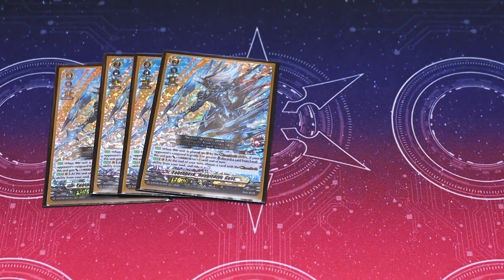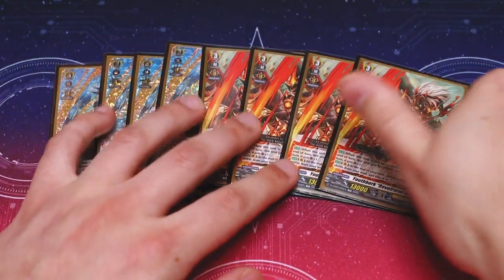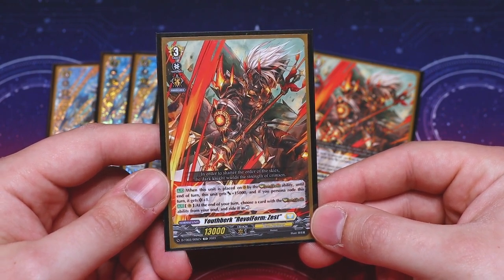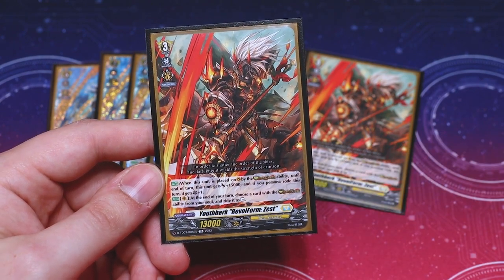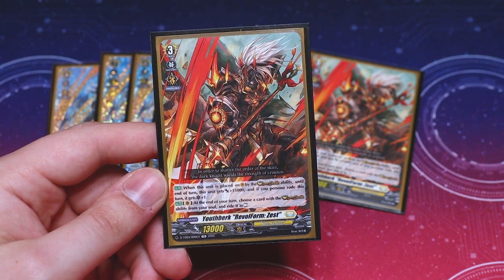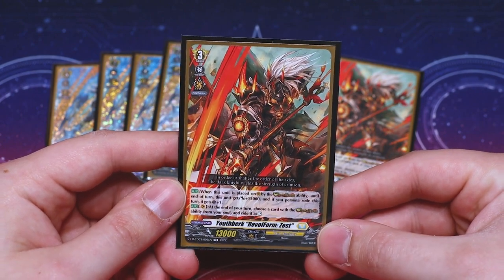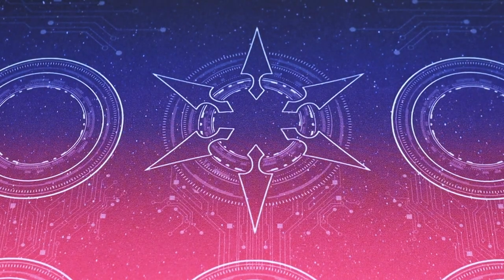Lastly for our Rebel Form cards, we're running Rebel Form Zest, which comes as a playset in the trial deck. When it's placed by the Rebel Dress ability, it gets an extra 15k, and if you Persona Ride it gets an extra critical — very good pressure for the late game if your opponent's at four damage. Same as Gust, it goes back into your soul and you ride YouthBurk from your soul as rest. Being able to pick between the two is really nice.